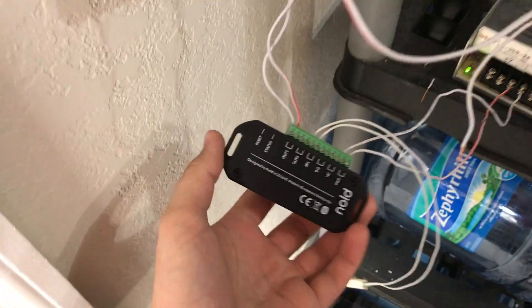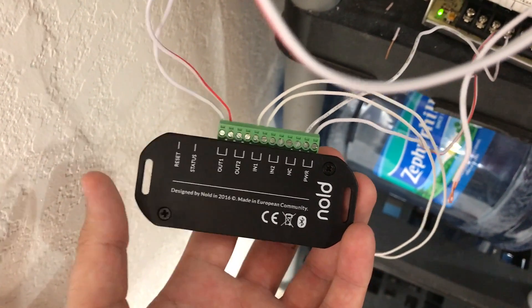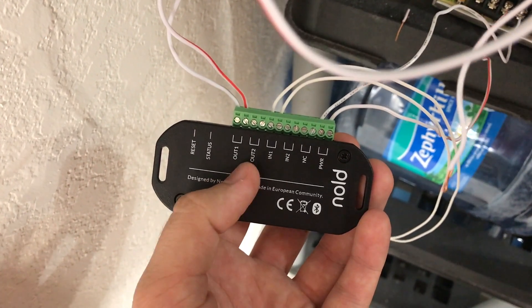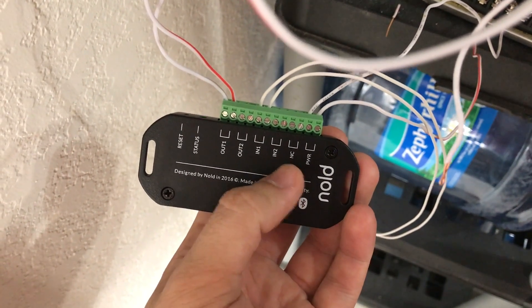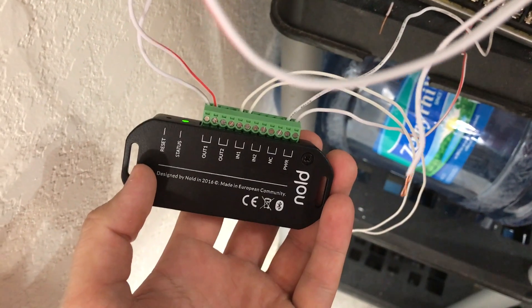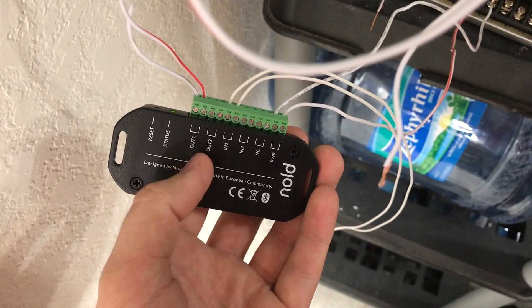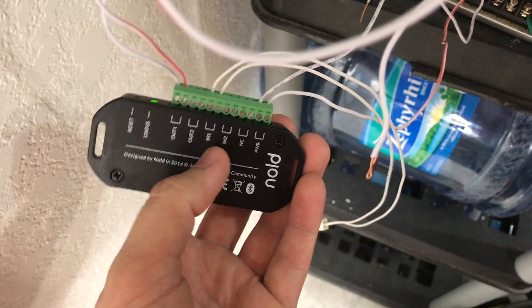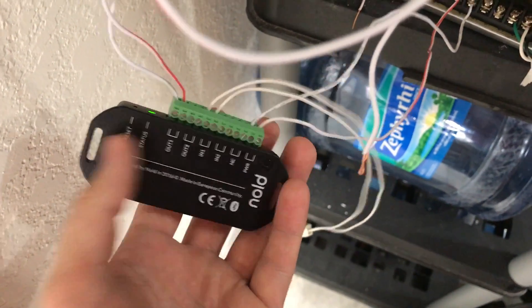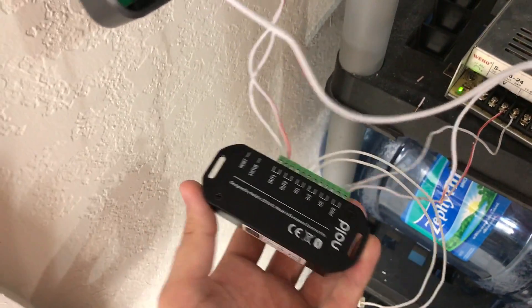What makes this especially unique is this device actually has the ability to give you outputs and inputs. They do have a normally closed contact, but I don't think that's actually being used right now for HomeKit. As far as I know, the only outputs that work currently are output one and output two, and then input one and input two work as well. This is one device — you hook it up to HomeKit. I've already gotten it hooked up and tested it, and it works great.